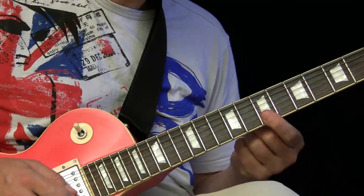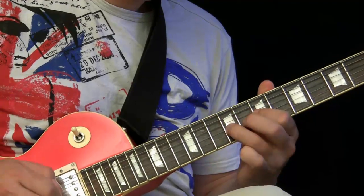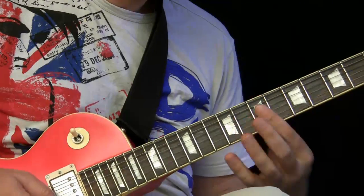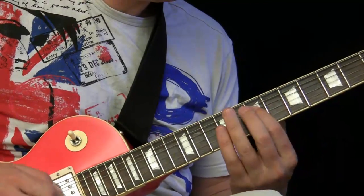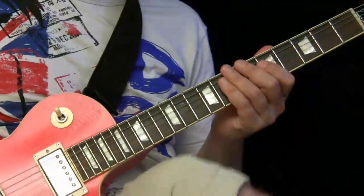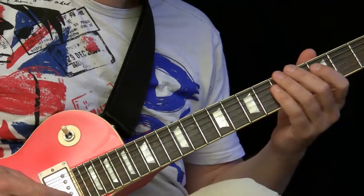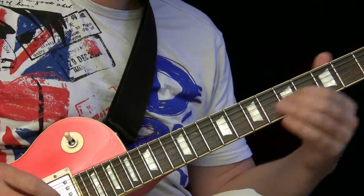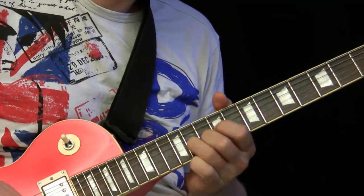Or use this double stop here, which is, by the way, the upper part of the D chord. Also try to work with this triad here, because this is the upper part of D — you can also work with this. It works very nice.